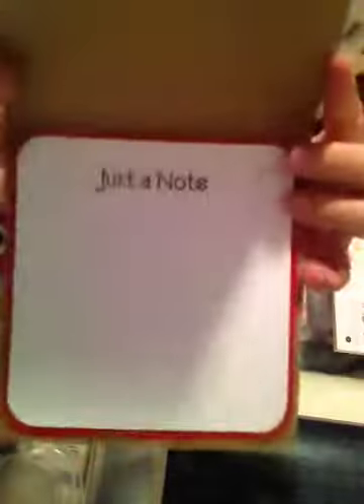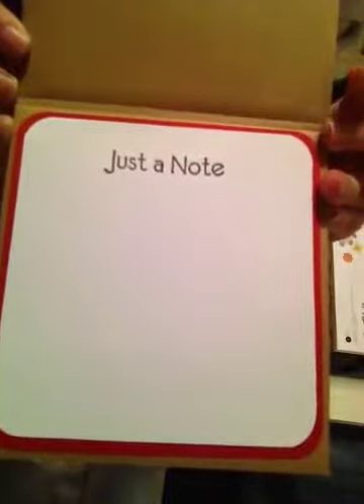So that's my card, and here's the inside. This is just a note. And then on the back, I did my little thing that has my initials in there.